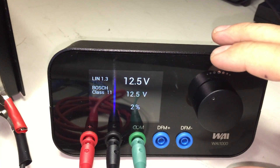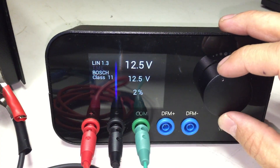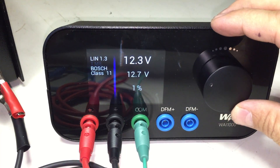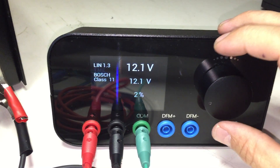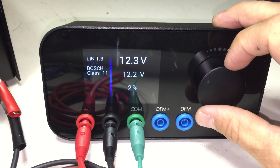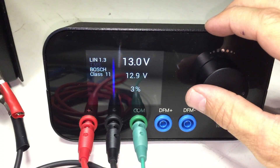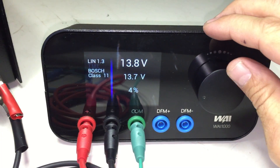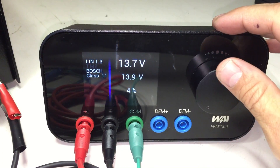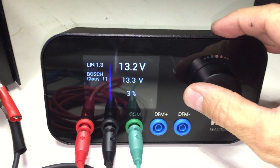To change the set point, you return to the dial to the right and dial either clockwise or counterclockwise. If the regulator is operating properly, the voltage will track. If you increase by going clockwise, you'll see the upper set point increasing, and then you'll notice below that the measured point is tracking. If you dial counterclockwise, you'll notice that the set point turns down and the measured voltage tracks down.